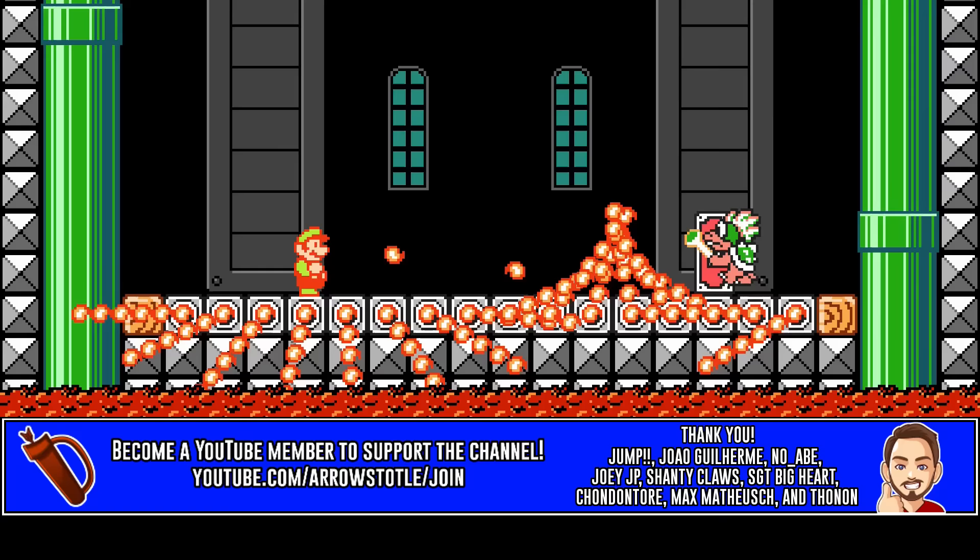For more Mario Maker 2 inspiration, subscribe and click that bell. I'm Aristotle, and thanks for watching.